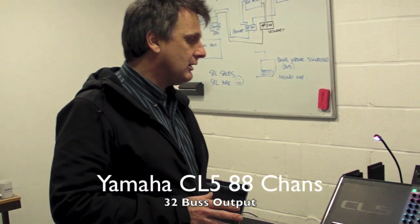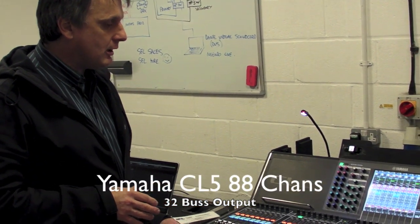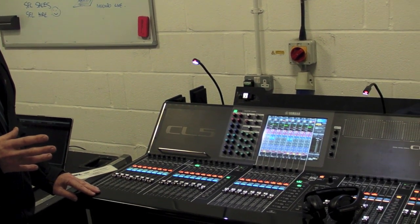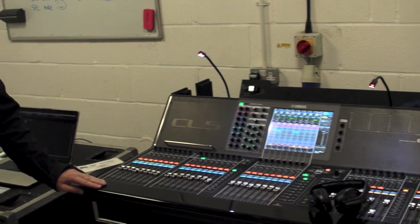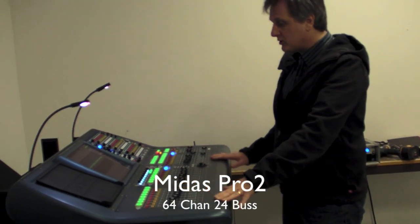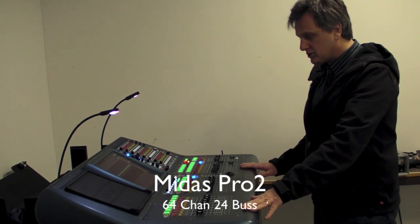Over here we've got a Yamaha CL5 — a very current, latest console from Yamaha. It uses Dante to do its audio networking. And over here we have the Pro 2 console from Midas, a very popular console. People love these things for sometimes slightly different reasons. Both desks have fantastic reputations in the marketplace and I wanted to show you how we can actually connect them together.